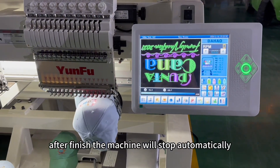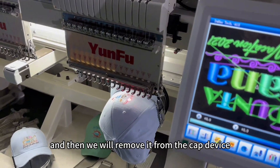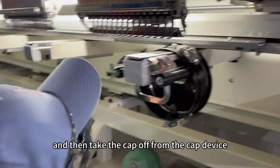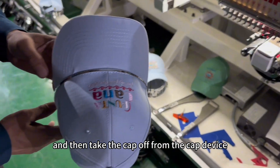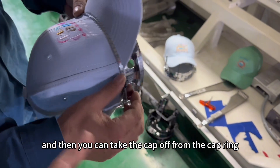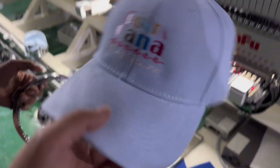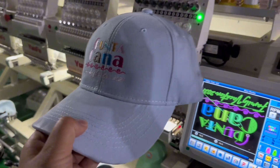After finishing, the machine will stop automatically. Then we will remove it from the cap device — three clicks, press it. Take the cap off from the cap device, and then take the cap off from the cap ring. Embroidered cap — thank you.